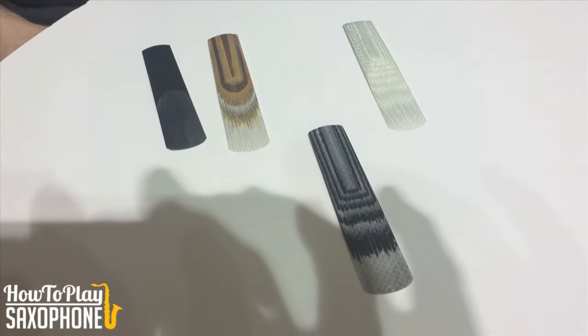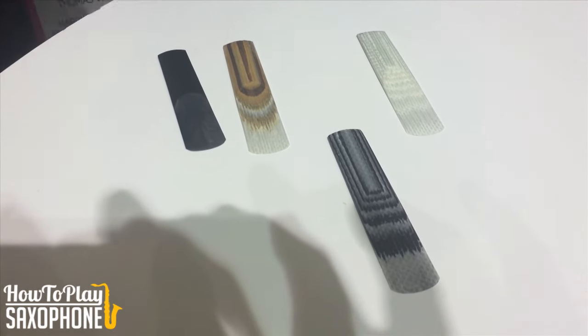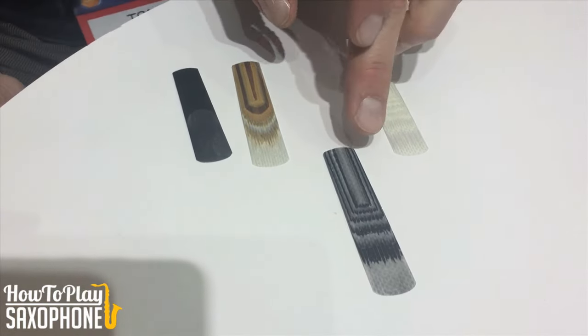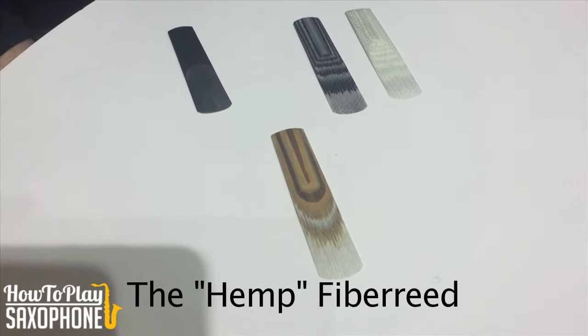This reed sounds a little bit brighter. The carbon adds some tenacity, which adds overtones. So it's a different sounding and playing reed than the natural.